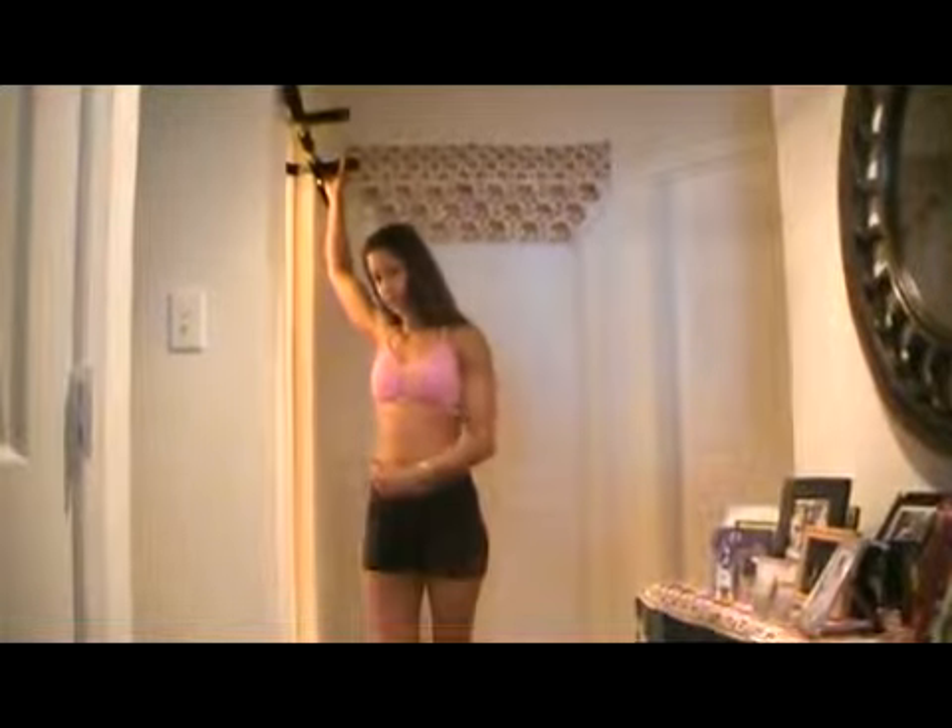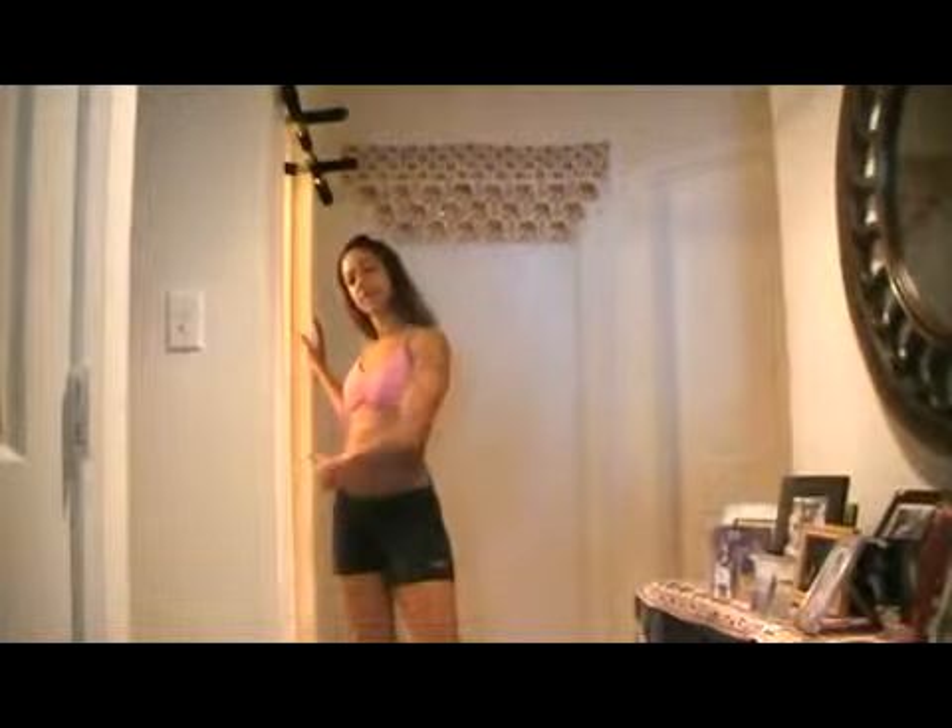But one way to build yourself up to being able to do one is to use a step or a chair. You can bring your body up to the level of a bench, and you can jump up to the top to give yourself a little bit of a lift, and then slowly lower your body. So from here, lift up, slowly lower, and you're back on the step.